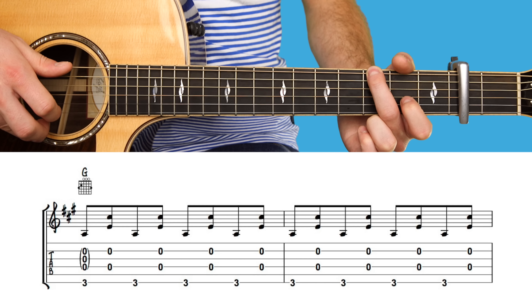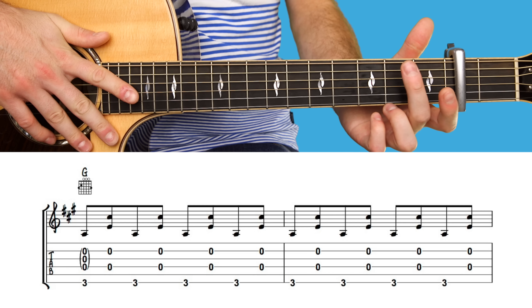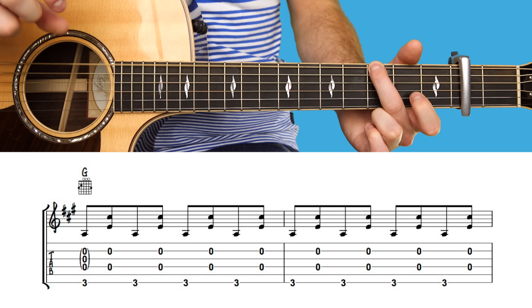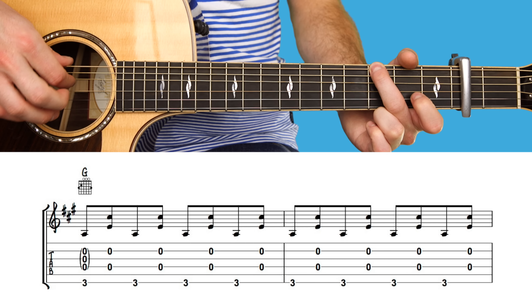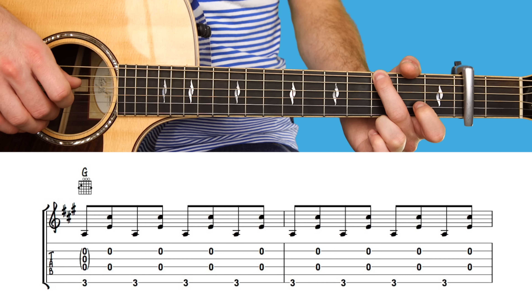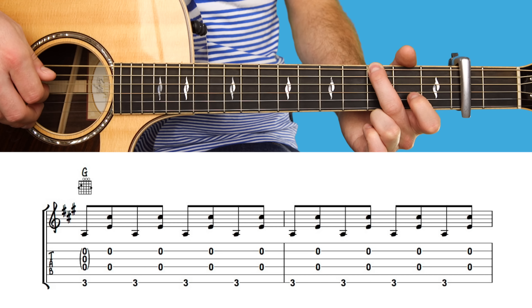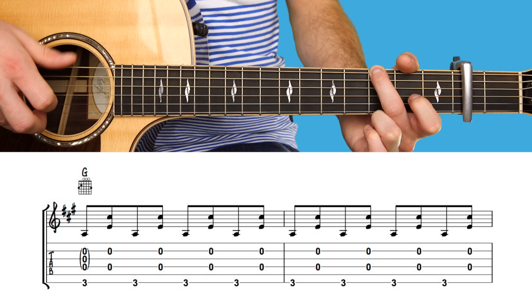The first chord is based around a G major chord. However, we're just going to press the third fret on the top string. The thumb plays the top string. The index finger will play the fourth string, and the second or third finger will play the second string — both the fourth and second are played open. So you'll play the top string, then the second and fourth strings together, a total of eight times.